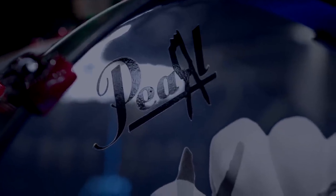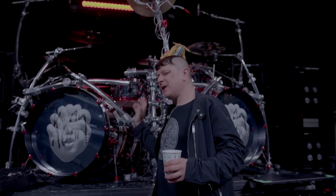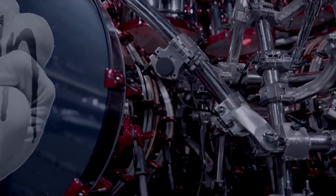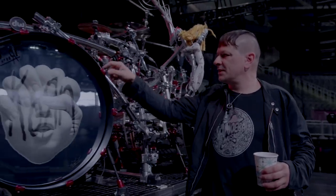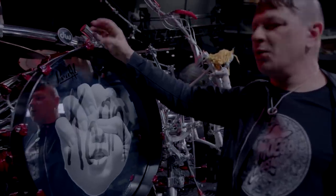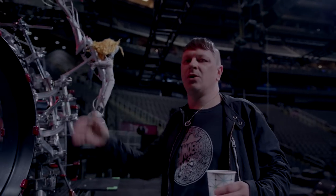Pearl drums of course. This tour I'm using the Reference series — they're called maple gum shells, so they're super thin. They're mostly for studio recordings but they sound amazing live and I just wanted to try them out. We got custom lugs done. All this custom paint you see right here is from RC Refinishing and they're super awesome at making whatever you want. I just wanted something a little different looking — the red on black lugs with the chrome finish on there.